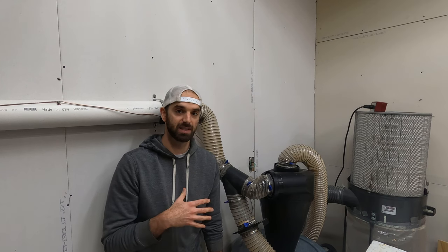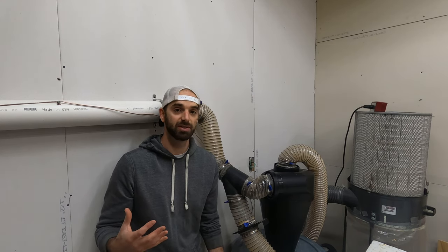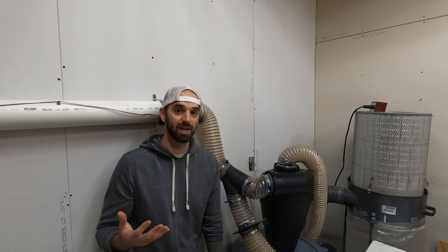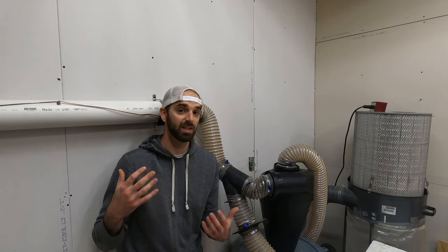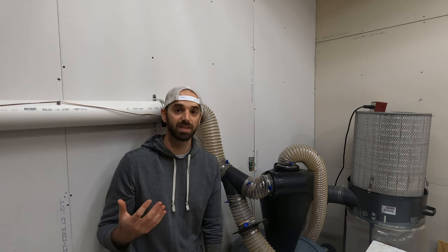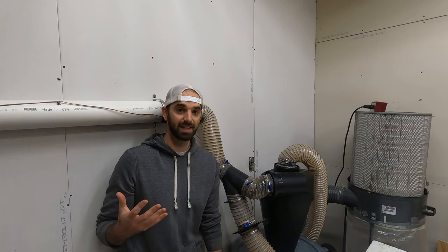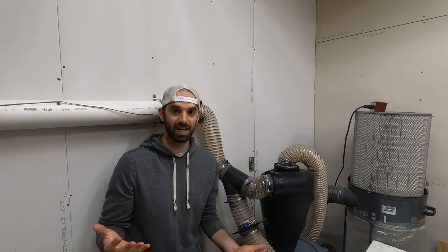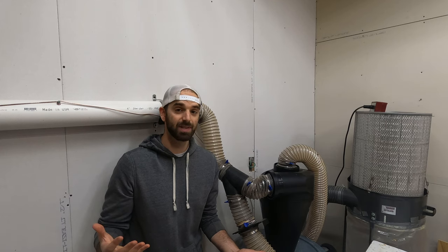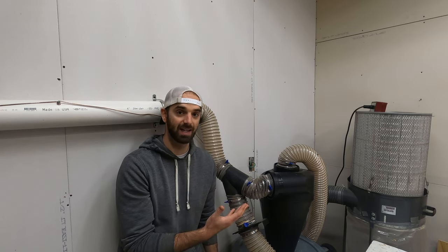The next problem was grounding this system out. I'm not necessarily concerned about an explosion or a hazard — that's definitely up for debate, so give me your thoughts in the comments. More than anything I just want to avoid the static shock every single time I touch this. It's really annoying to get zapped every time I go to check the trash bin or touch this by accident.